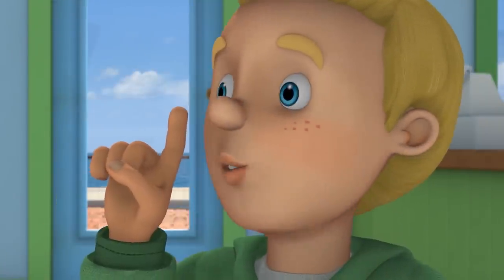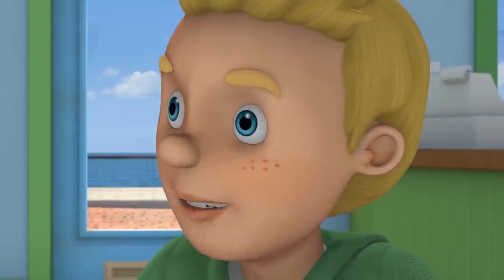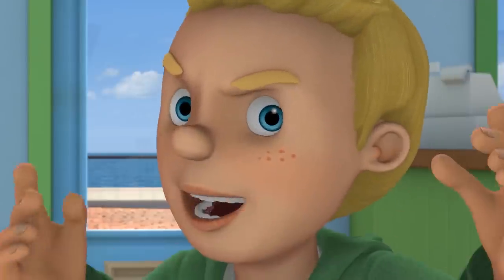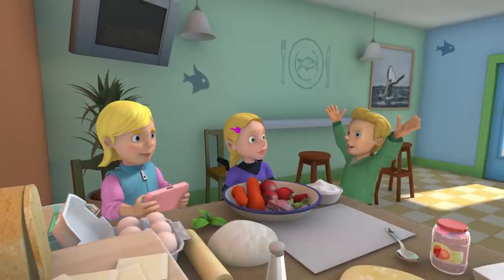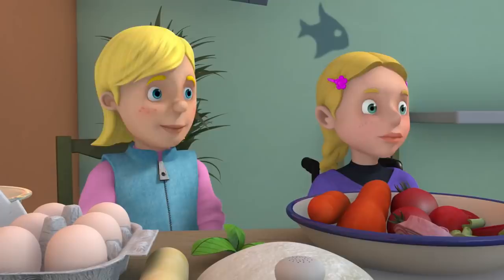We're going to have to work very, very hard. We're going to bake all the extra pizzas that Grandad needs. Sarah! Sarah, can you stop playing Ninja Carrots and start making pizzas? Sorry, James. Yes, James. It's Yes, Chef!